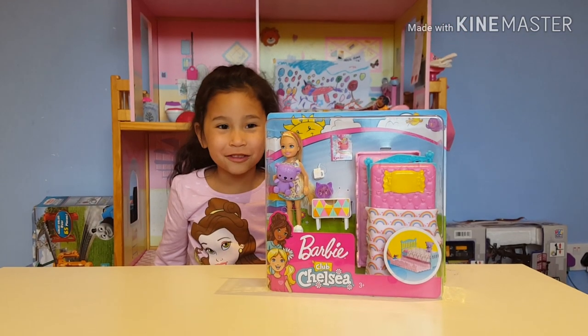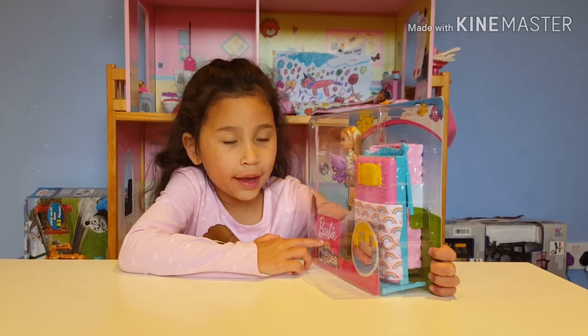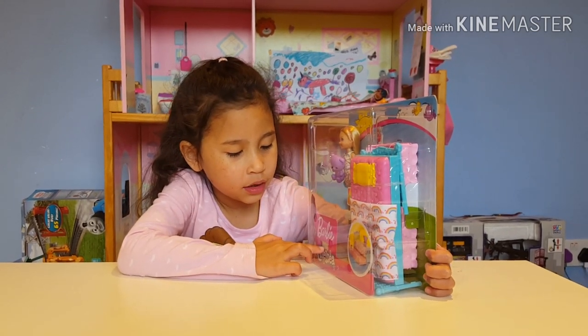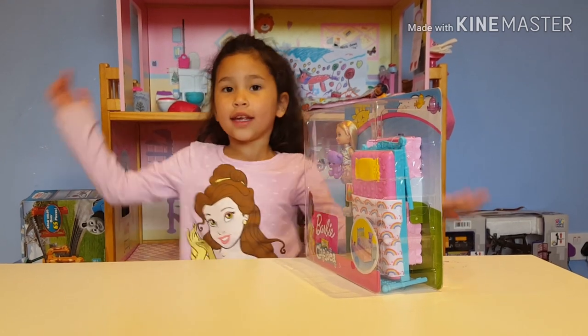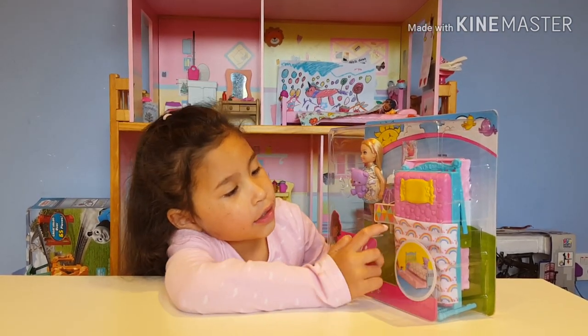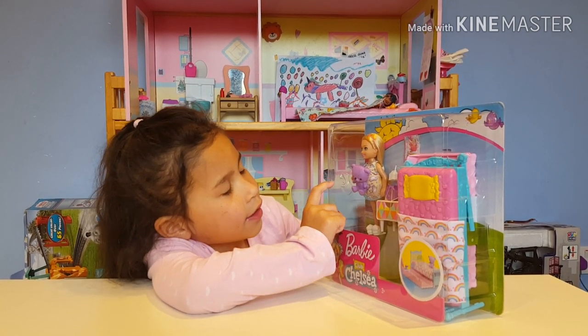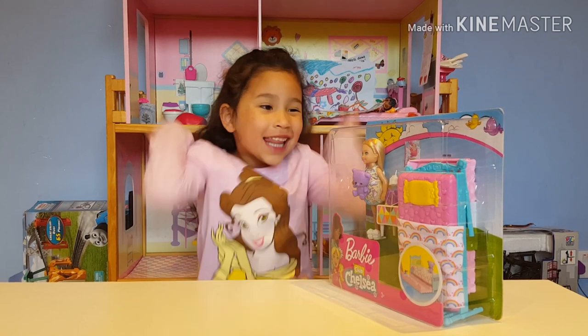Hi guys, welcome back to my channel! Today I'm reviewing Barbie Club Chelsea. I'm so excited — look at that rainbow blanket, the alarm clock with a juice box, and look at Chelsea with a little cute teddy bear. Let's open it!